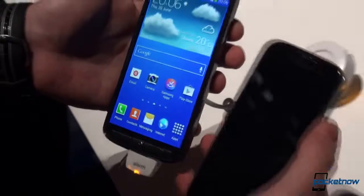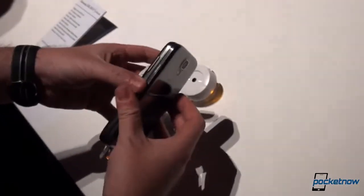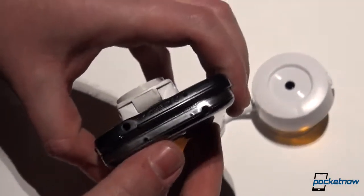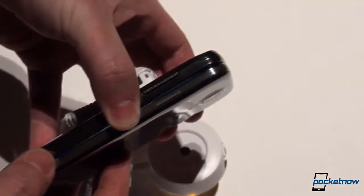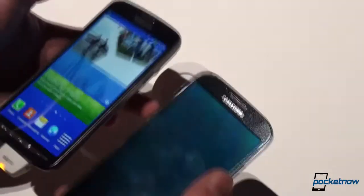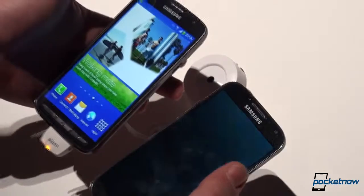So that was a very short comparison of the Galaxy S4 versus the Galaxy S4 Active. Here we can see how they look side by side, and in terms of thickness and heft, they look and feel about the same.